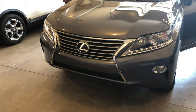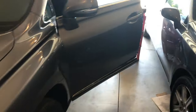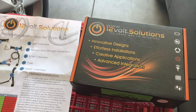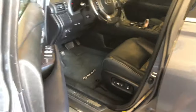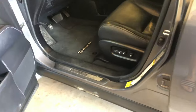Today we've got a 2013 Lexus RX 350 and we'll be installing a remote start using the 12 Volt Solutions remote start. I saw some videos online on how to install it but they weren't super helpful, so I'm going to go ahead and do this tutorial. We'll start by taking off this panel right here.